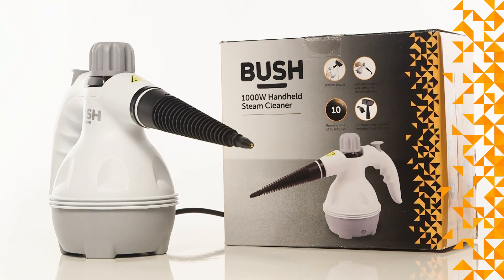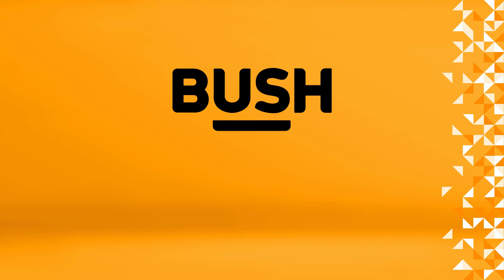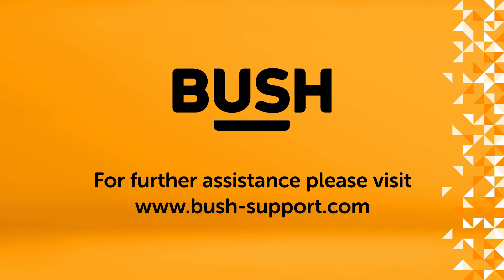Your Bush steam cleaner is now ready to use. For further information, please visit www.bush-support.com.